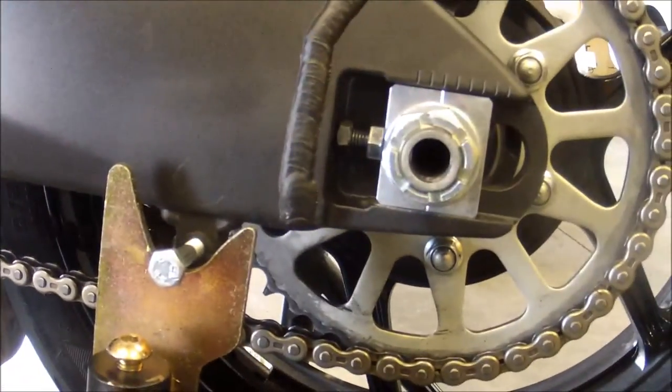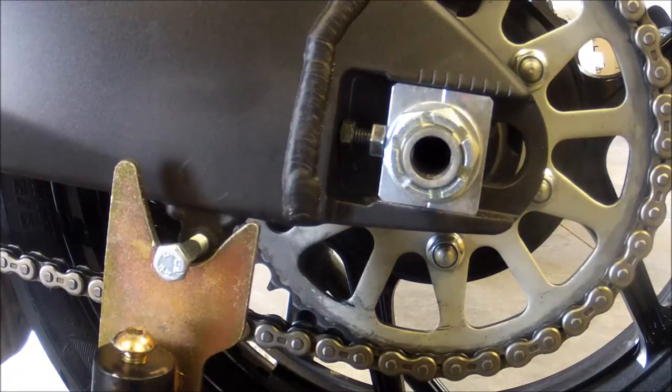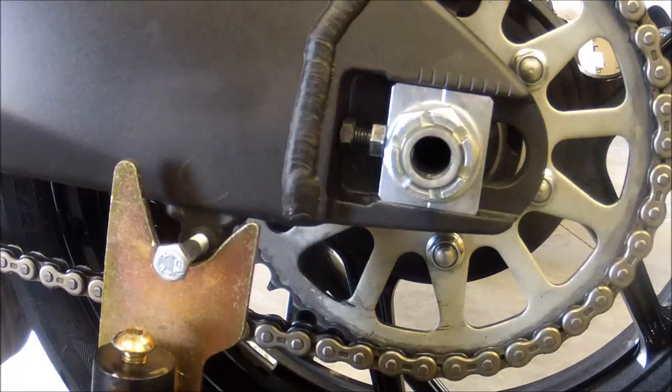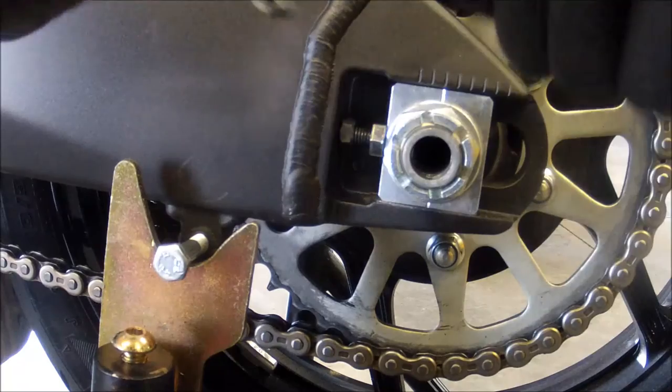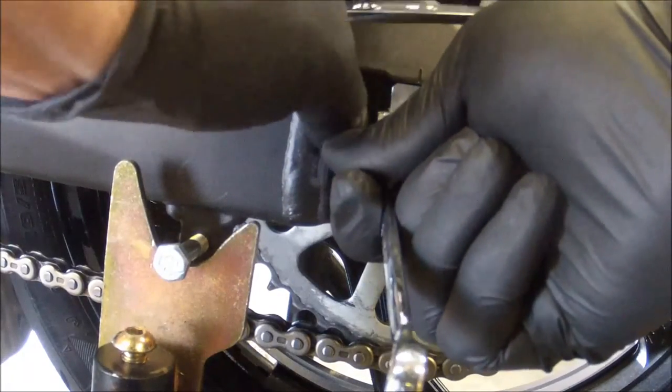Once you've achieved that, tighten up your jam nut to keep the adjuster from moving. This is why you'll also need two 12-millimeter wrenches — it may be possible with one, but it's difficult.